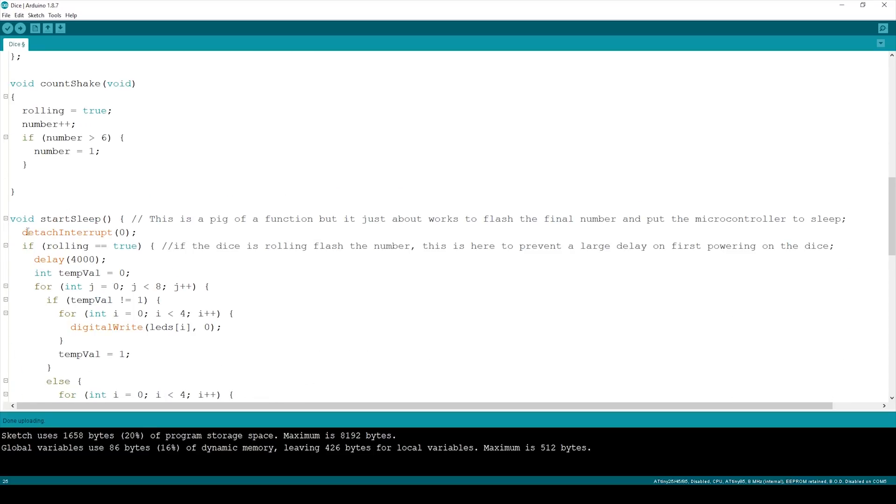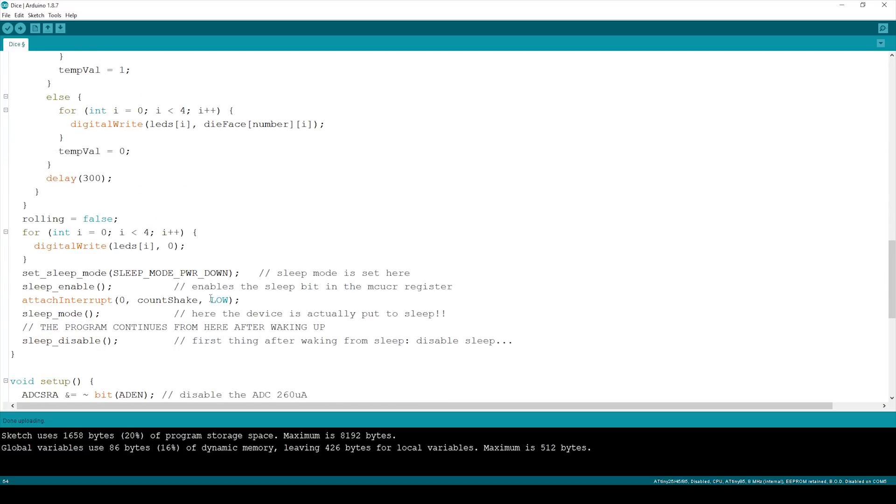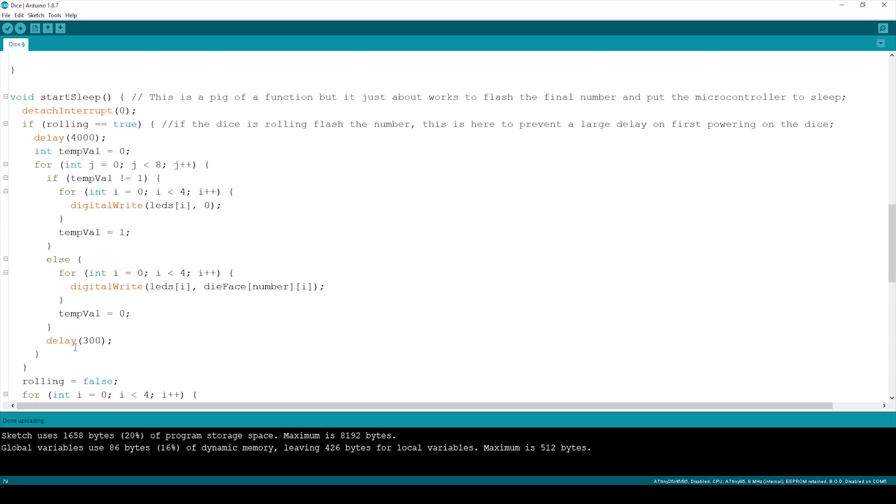In startSleep, we detach the interrupt from INT0, which is pin 2 on the ATtiny85, if rolling is true. This handles a specific case: on first power-on, rolling is not true and the interrupt was never attached, so we skip the delay rigmarole, set the device to sleep, and then attach the interrupt. This means when you first turn it on, you can't roll it immediately — it takes a couple of seconds before rolling is possible.